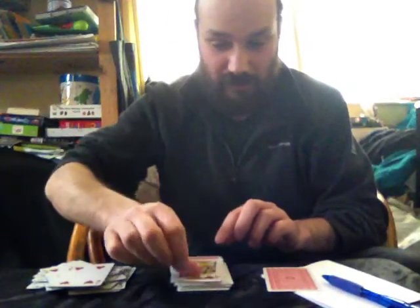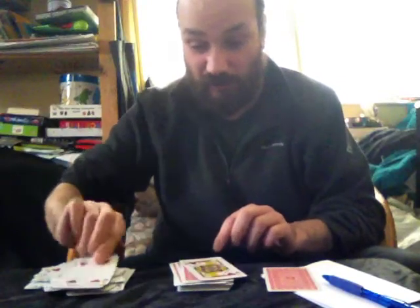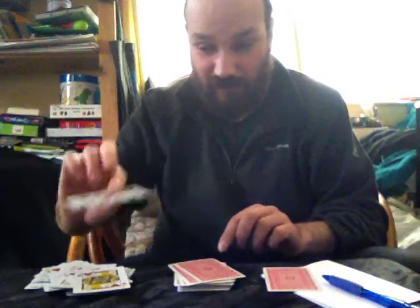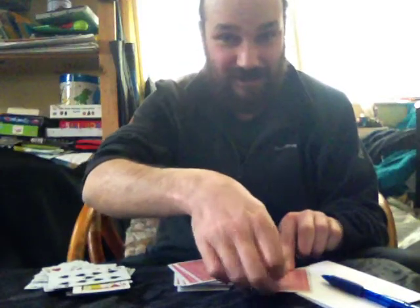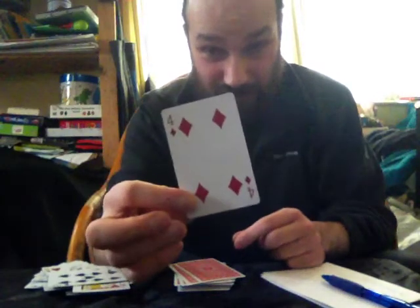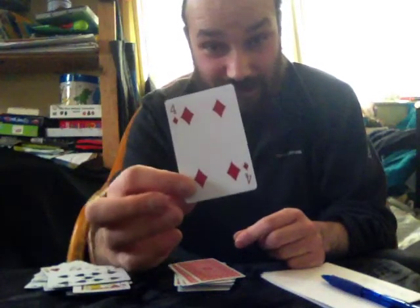And now we have the 26th card. If it was another one, it would have been the Jack of Hearts. If it was the one before, it would have been the Four of Hearts. If it was the next one, it would have been the Nine of Spades. But the 26th card down is their selected card — the Four of Diamonds.